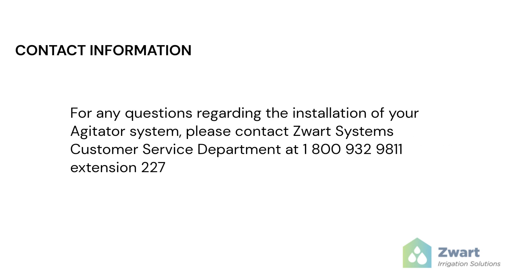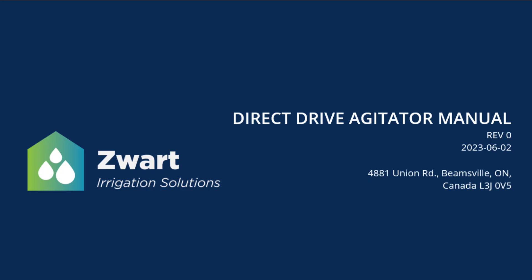For any questions regarding the installation of your agitator system, please contact Zwart Systems Customer Service Department at 1-800-932-9811, extension 227. Thanks again for choosing Zwart Systems. Have a great day!